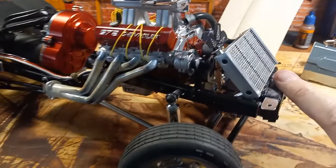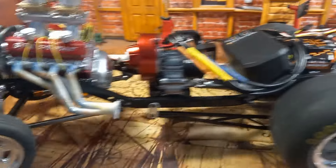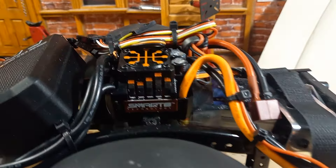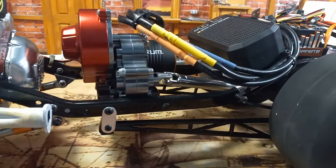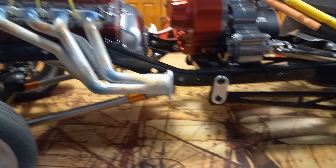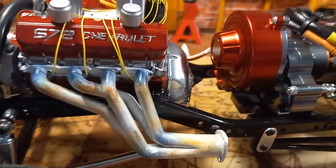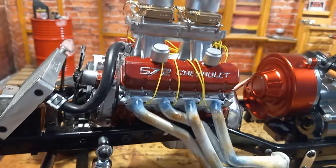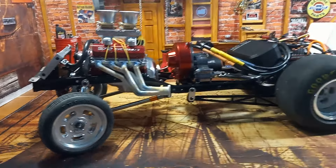The front does have suspension. All aluminum transmission. Headers — I did my weathering on them. I made them blued in the areas where they get hot on real cars. I'm going to cover it with some clear, but it's going to be a good one.